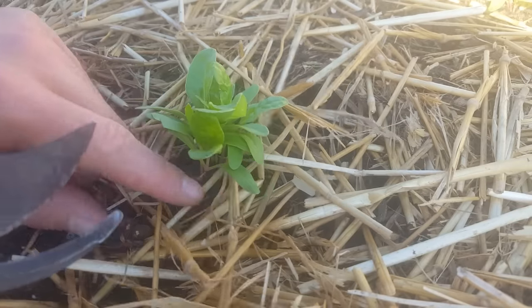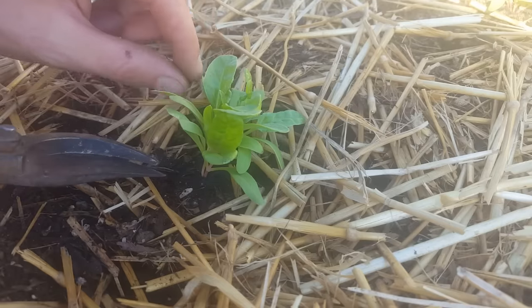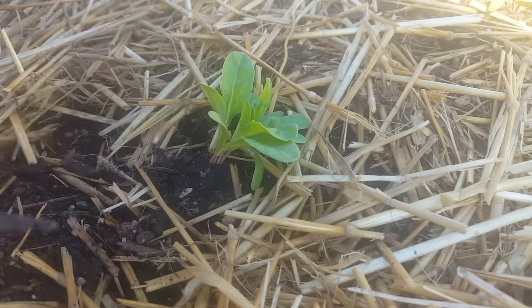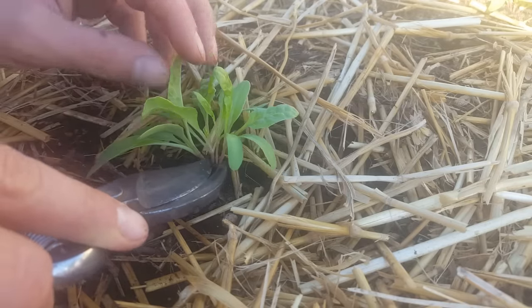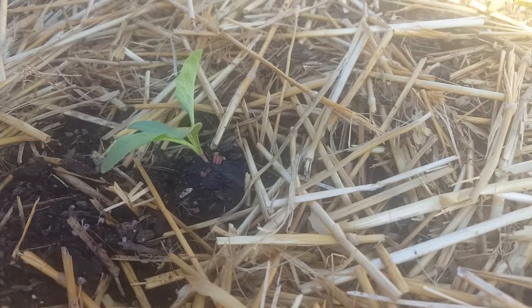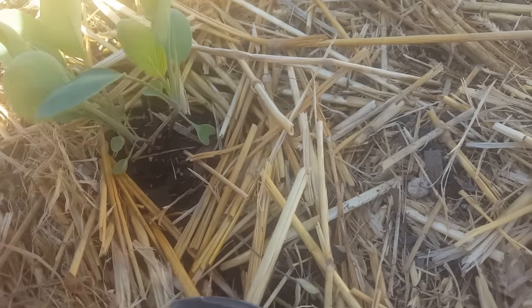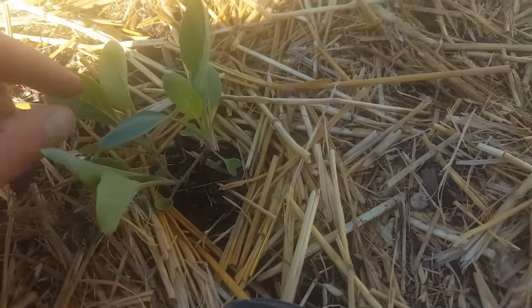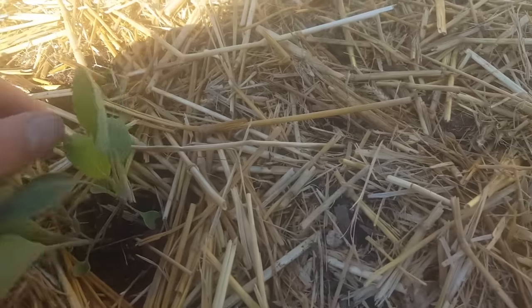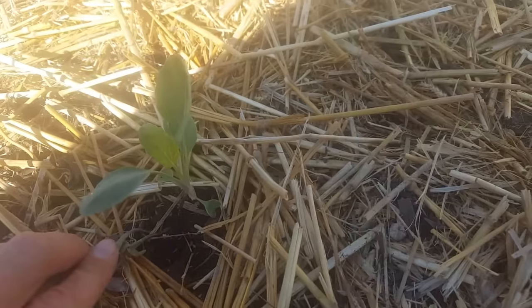When deciding among multiple sprouts which ones to cut, sometimes the easiest approach is to just cut out the ones that are obviously too small — and then the best one will reveal itself. For cruciferous plants, any that got a little stretched will be weak. Look at the first true leaf size and stalk strength, then cut the weaker ones and leave the strongest.